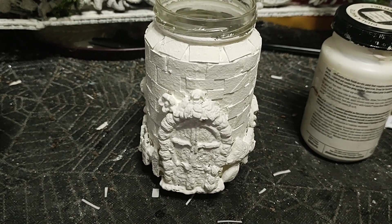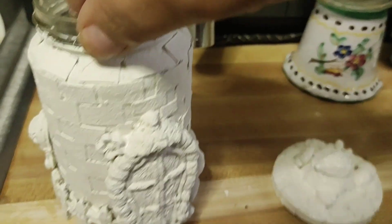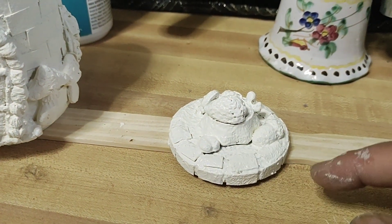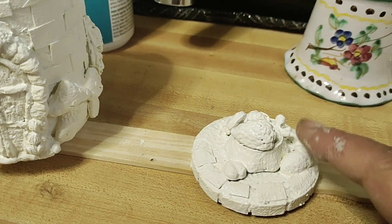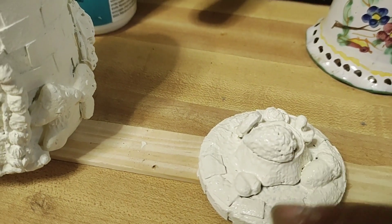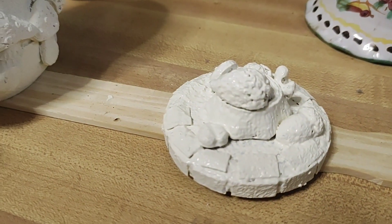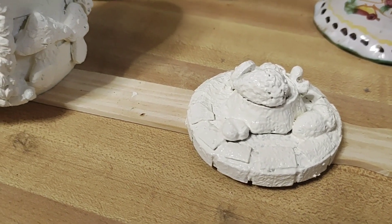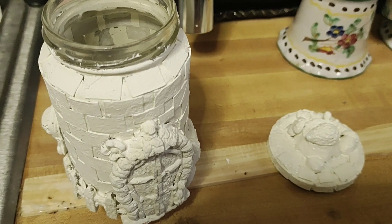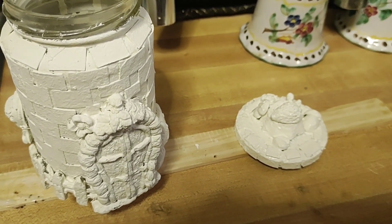We'll let this dry - I want to really let it dry good and see if I need another coat. I did do the cover - I just went around with some paper and then put these little guys on it: a mushroom, an acorn, a little porcupine, a leaf, and a flower. I still gotta seal it and stuff, so we'll see how this holds up. I didn't want to do too much to it.